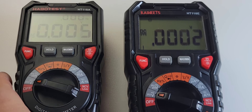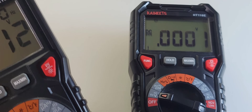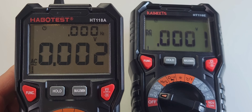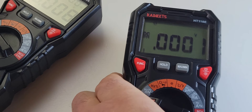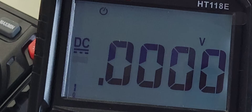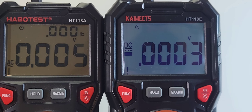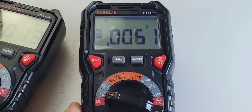Another stellar improvement is the backlight. On the older 118A, the backlight is nice, even, and uniform with very little bleeding — but it just didn't last. Welcome to the new 118E: turning on that backlight, uniform, no bleeding at all, with a slightly more contrasty blue hue — and it works even better than the previous 118A. The best part? The light stays on. On the 118E, that backlight will stay on permanently until you decide to turn it off. They listened.